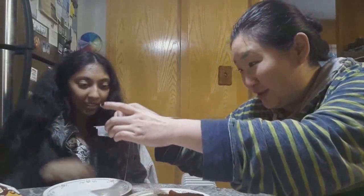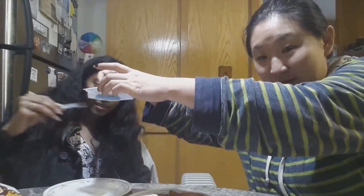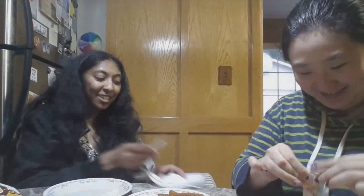Oh my god, this is so much thicker. Cut it — oh god, you see that string? It's like a spider web. Should we be ingesting this? You're like, 'yeah,' with no hesitation.